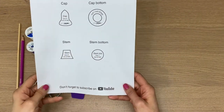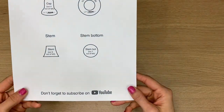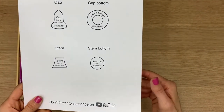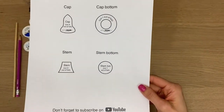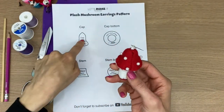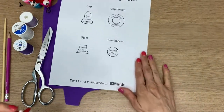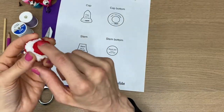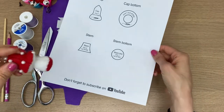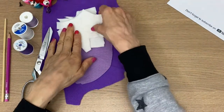Now that you've downloaded the pattern, you'll see it's a really easy one. You're going to have to cut out these four pattern pieces. Remember, don't use the same shears that you use on your fabrics — use your paper shears for that. This part here, the red part, is the mushroom cap, and under here is the cap bottom, then the stem, and this round area is the stem bottom.